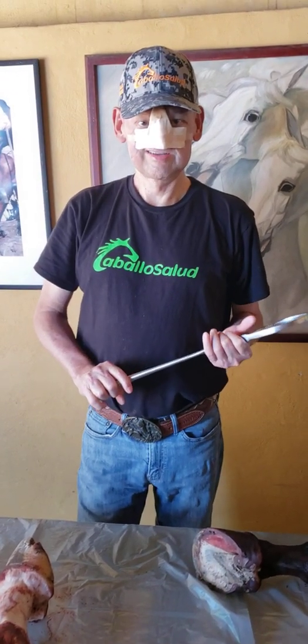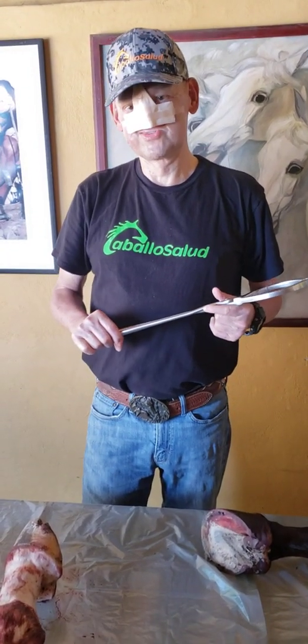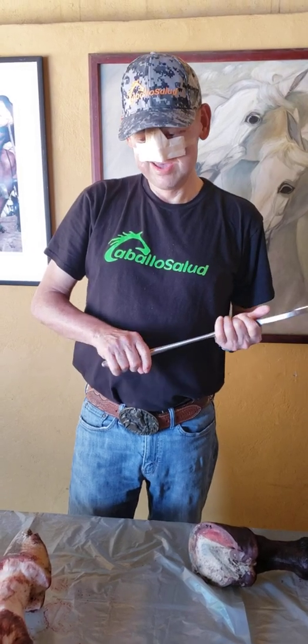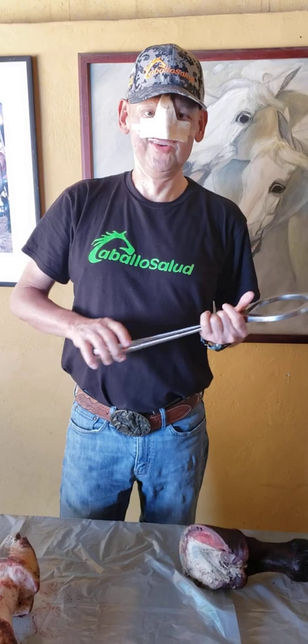I just want to say bye-bye. I will continue my recovery treatment and reconstructive surgeries, and please wish me good health and good luck with the surgeries. Bye-bye, thank you very much.